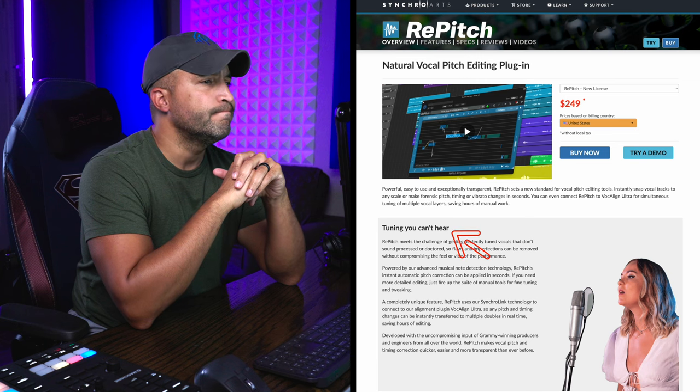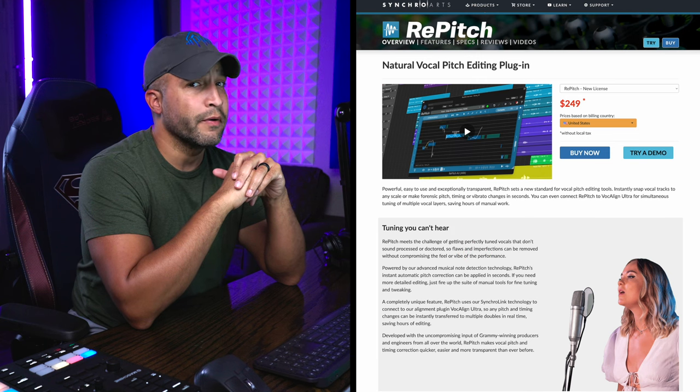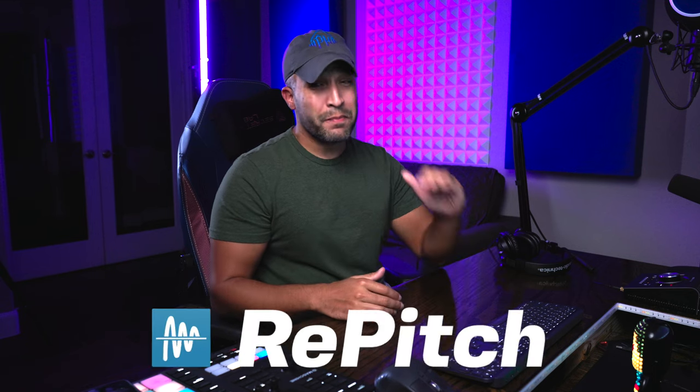Tuning you can't hear. They're absolutely right — that is no exaggeration. Repitch by SynchroArts is the best vocal tuner I have ever used.